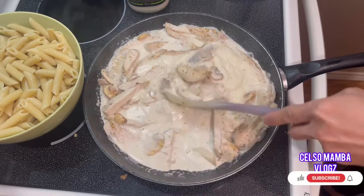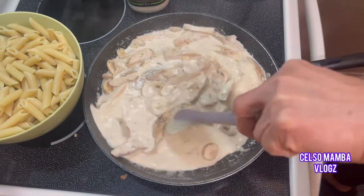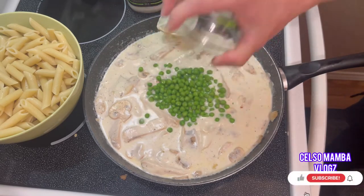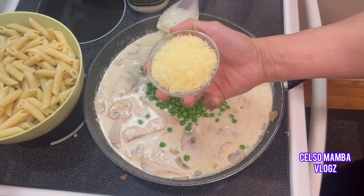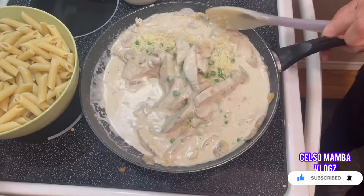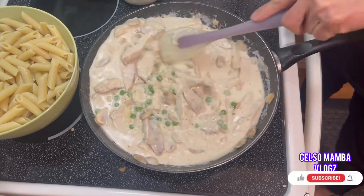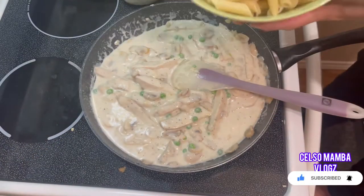Slowly stir the sauce and make sure the fire is on low to medium heat. Add green peas — optional, if you don't want green peas it's up to you. Then we're gonna add parmesan and stir slowly until it dissolves.